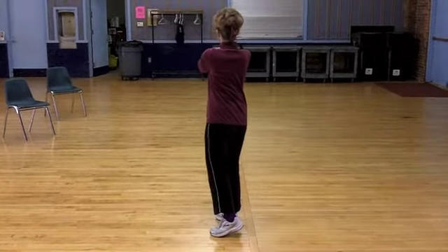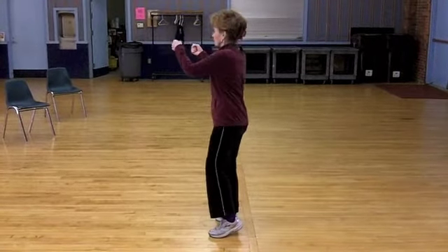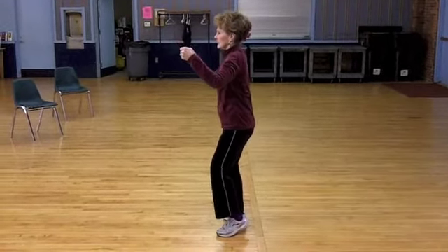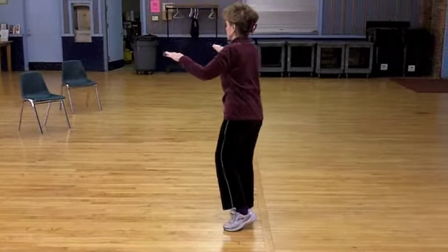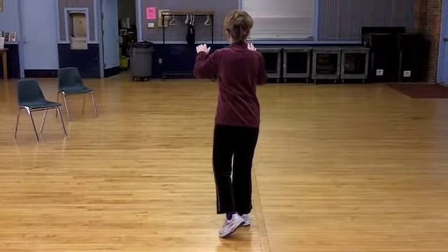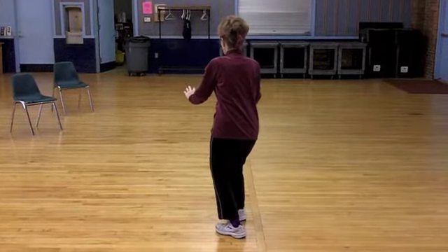Lift your left heel, form a fist, turn to your left and sink. Lift your left heel, open your palms, pivot to the back wall and sink.